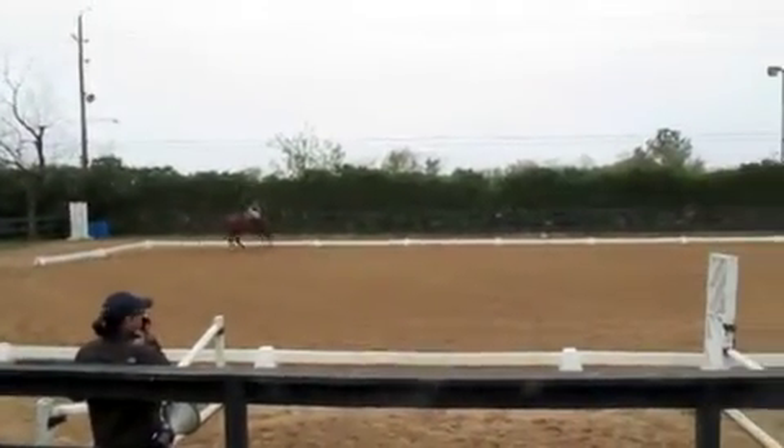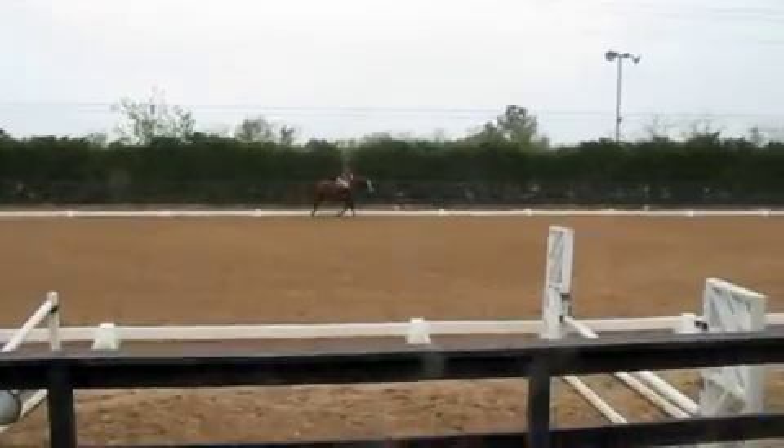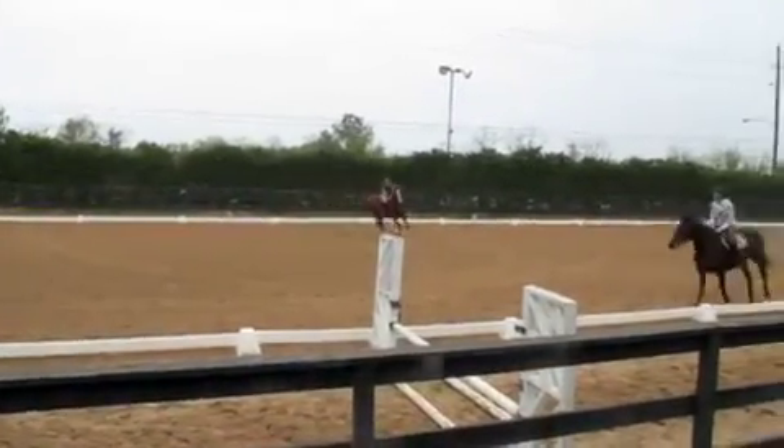Let's all circle. Still two-pointing. Short your reins, Paula. Hands in front.